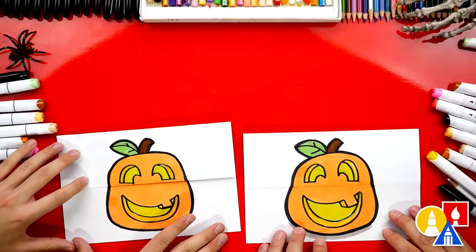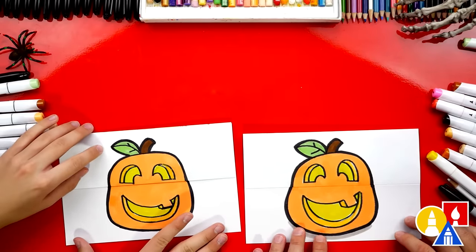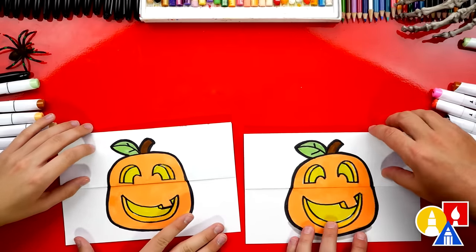We finished coloring and drawing our pugkin, and it looks awesome all colored in! Let's show our art friends the inside.